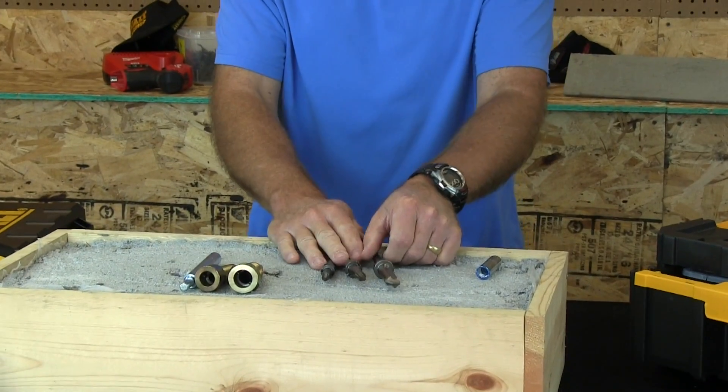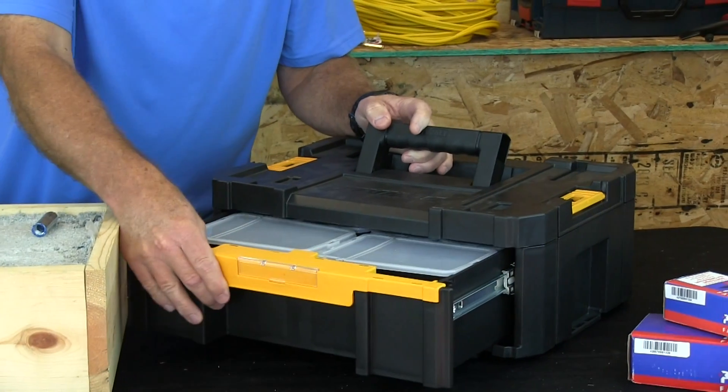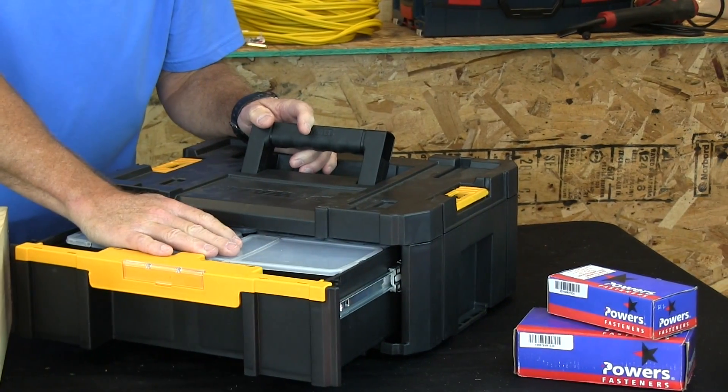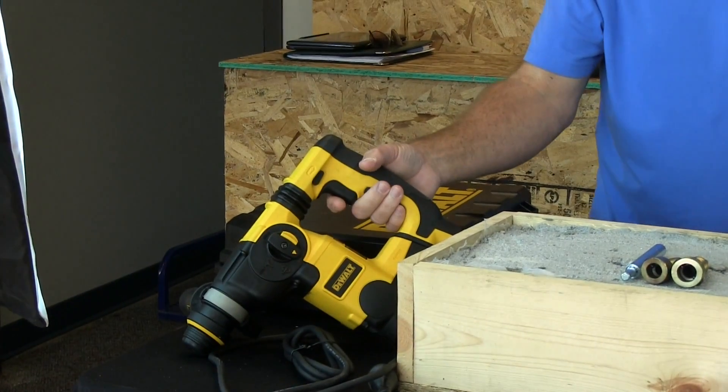With this kit you get the bits, you get the setting tools, you get this T-Stack 3 case, and you also get 400 anchors of different sizes that will fit inside this case. You also get a DeWalt rotary hammer and a case to go with all of these things. So by the time you put everything together — your anchors in the case, your bits, your setting tools, everything — you've really got a great system you can take out to the work site, knowing that you're doing a quality job and setting the anchors very safely and quickly.